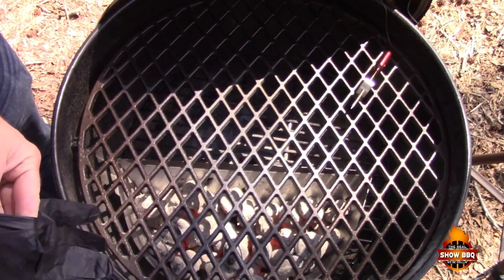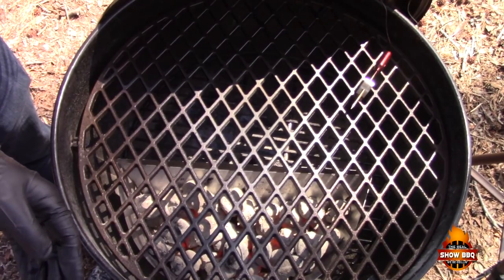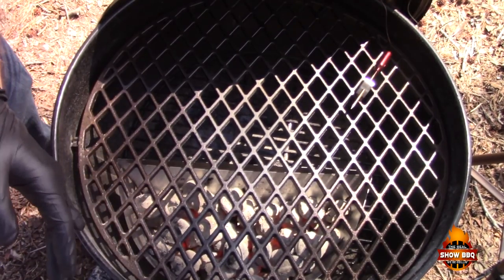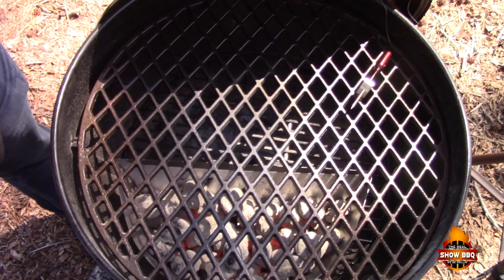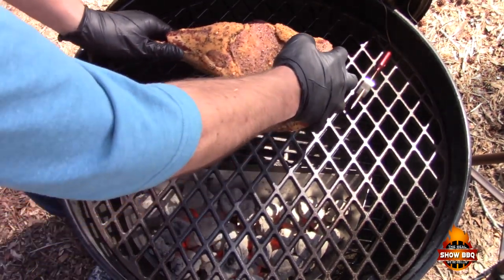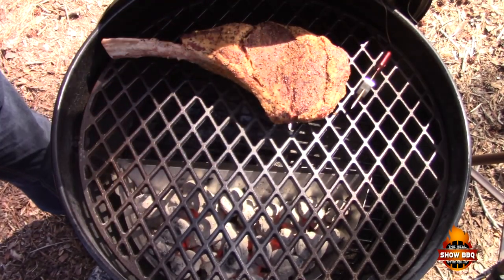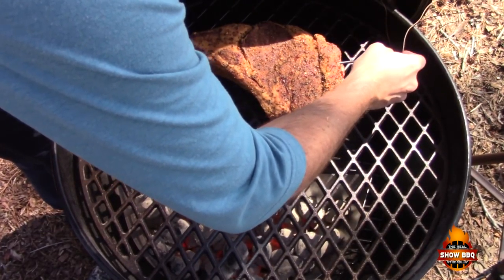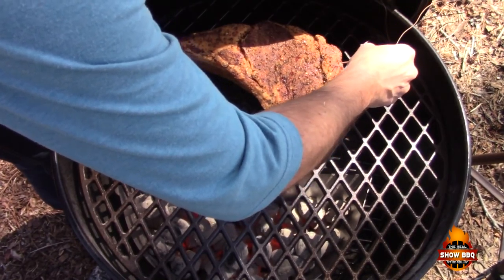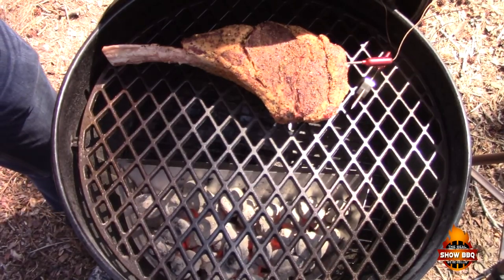We're going to try to maintain around 250 degrees. I like mine medium, possibly medium rare, but I prefer medium, so we're going to go to around 135 internal. We're going to check it every few minutes to make sure we're keeping the temperature good, and then we'll do our sear from there. Let's go ahead and get the steak on. We're going to put our probe in, which is by Grill Eye, and we're going to let it go.